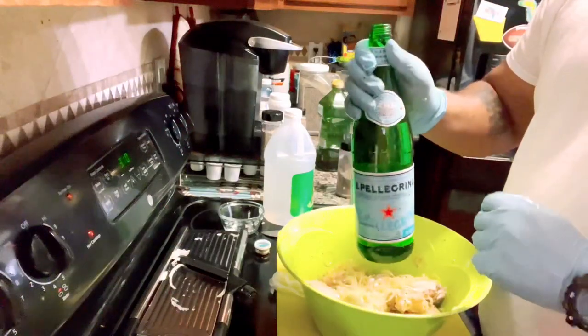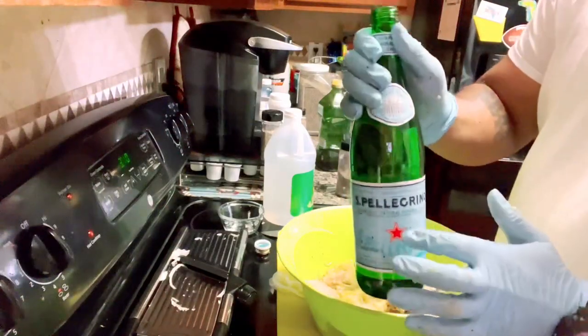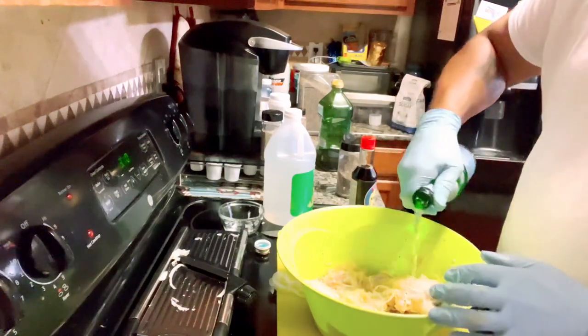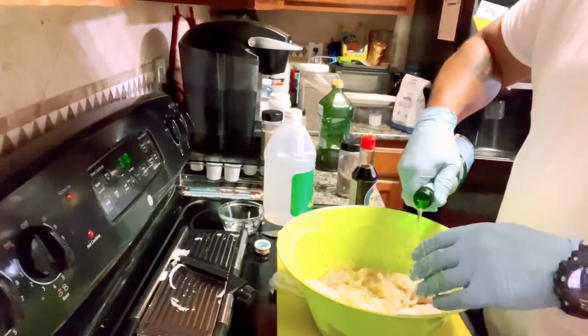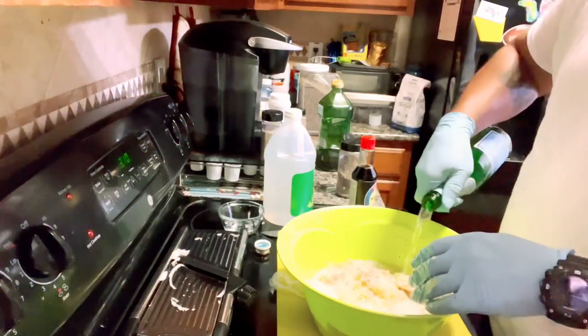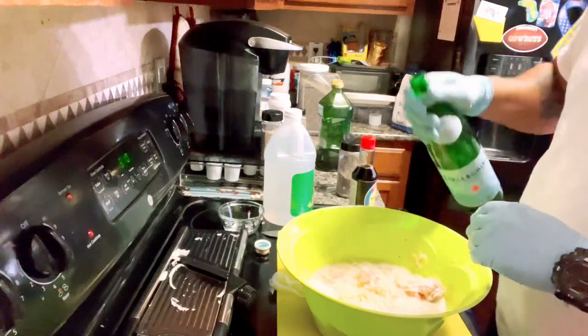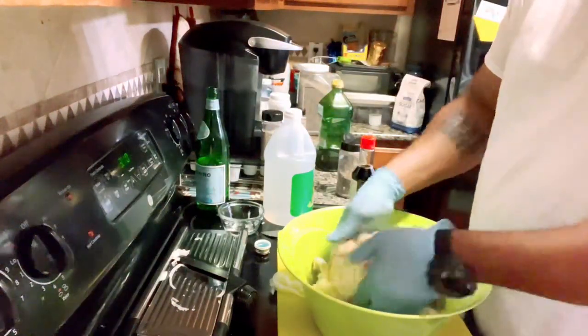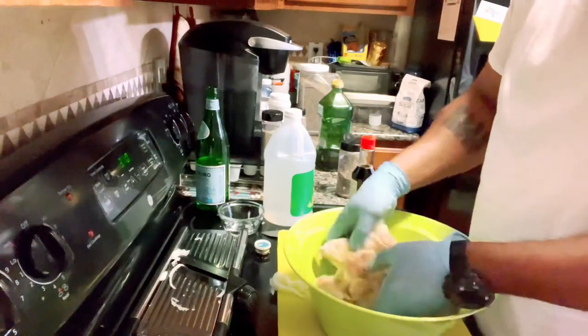The last thing we're going to add is some sparkling mineral water. When doing shashlik with beef it helps tenderize the meat. Add enough to cover whatever meat you have in there, just like that. Now let's get that all mixed up together.